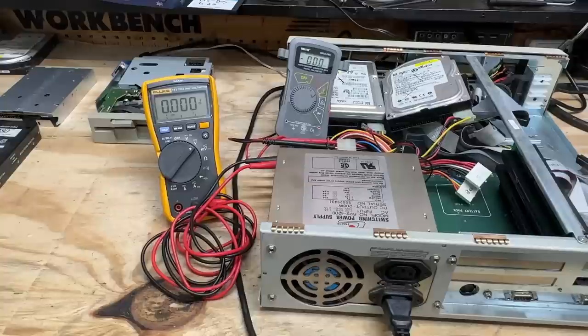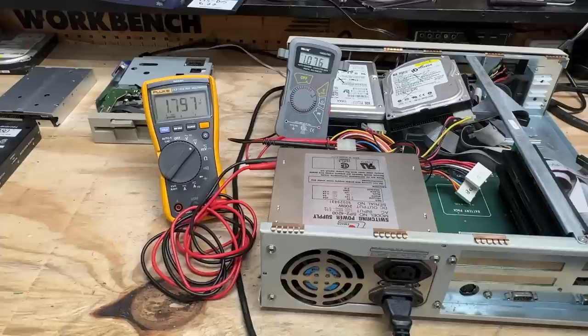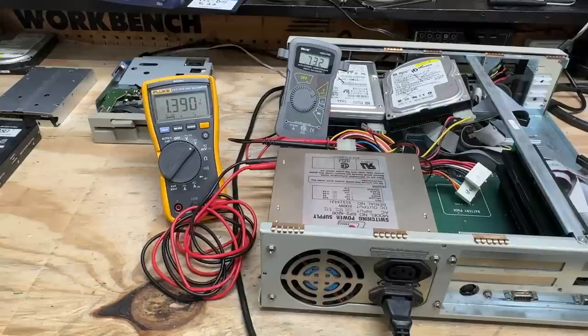Let's go ahead and test that power supply. Got the sacrificial hard drives as a dummy load, of course. Here comes power. Well, that's not good. Yeah, that power supply is dead dead. Hopefully it didn't take anything out with it. Due to time constraints, I've gone with the alternative external power supply configuration, but I've got everything reinstalled, so it's time to see what this thing does.